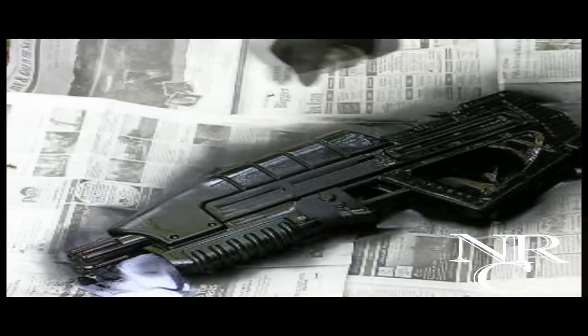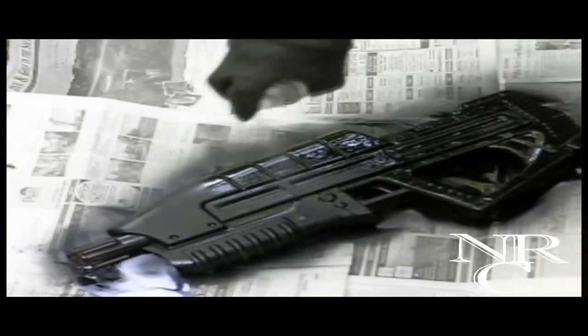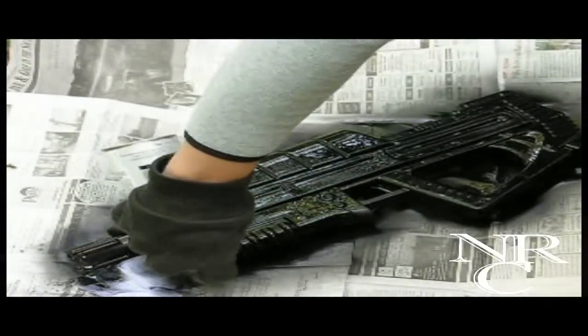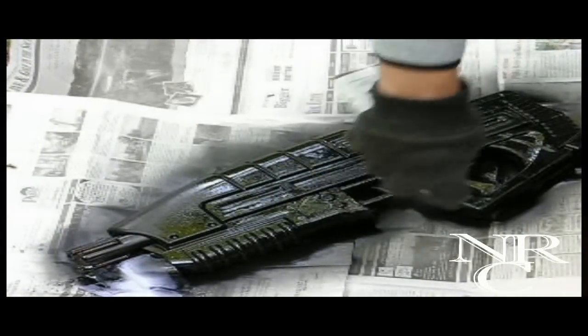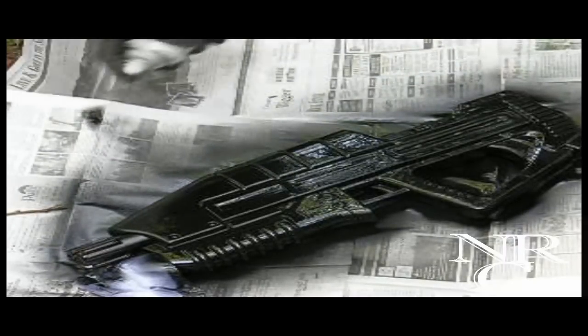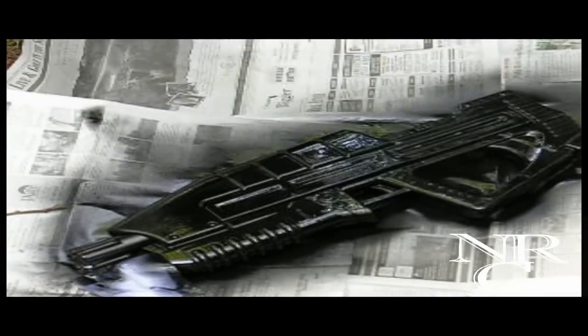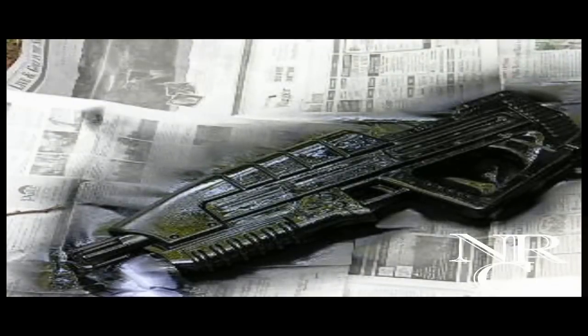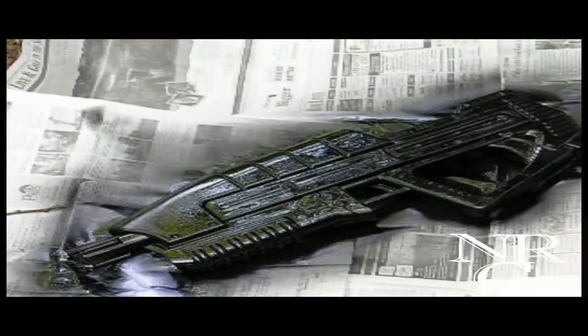Just a reminder: make absolutely sure you do not spray paint this while it is on newspaper. You can also, if you have a few extra bricks laying around, do it on that — but do not spray paint it on paper. That was a huge mistake I made on the first one; it pretty much ruined the assault rifle and just makes it look horrible.